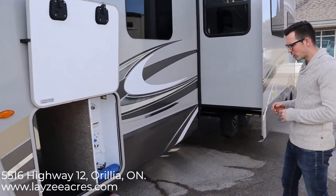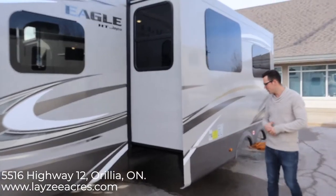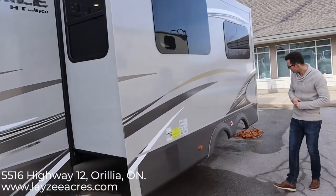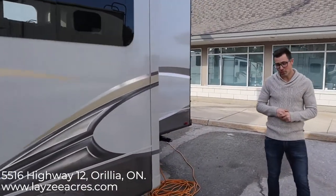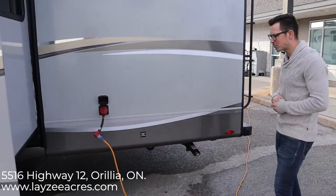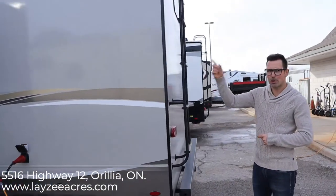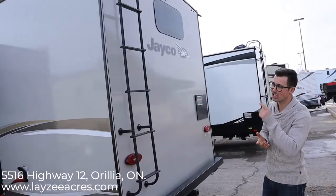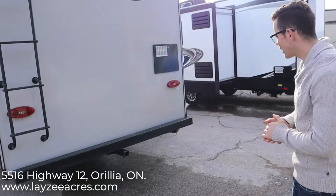We have four manual stabilizer jacks on this one, and a rack-and-pinion slide with our couch and dinette. This is a 50-amp trailer — I've got it adapted down to 15 amps right now, which just means it's prepped for a secondary AC. We have a built-in ladder; you've got to get up on the roof to check your seals every three months and keep your slides nice and clean up there.